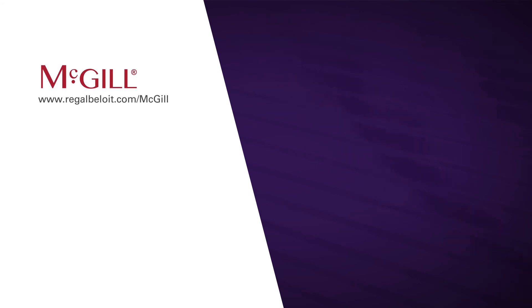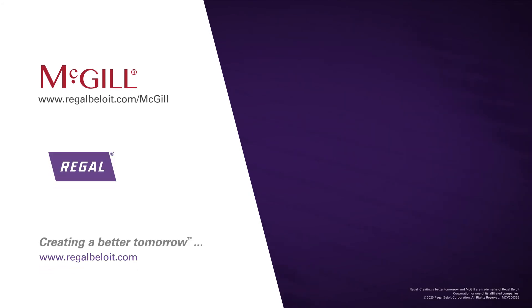For more information, visit www.regalbeloit.com/mcgill.